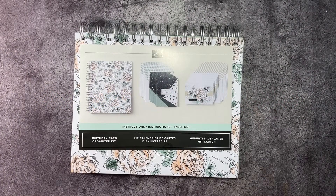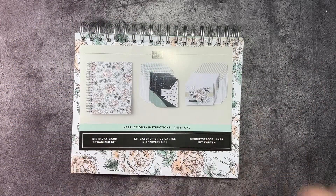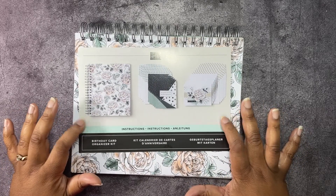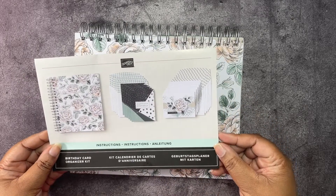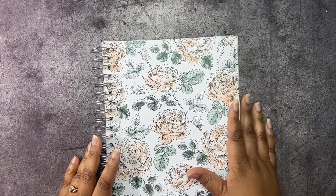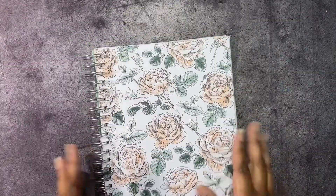Hello, welcome to Honeybee Stamping Hive where creative buzz is always in the air. I am Tashauna Lundy, your independent Stamp It Up demonstrator in Florida, serving customers all over the United States. Today we're going to be making some alternate cards using the Birthday Card Organizer Kit. This is the instruction pamphlet that shows you how things should be put together, and I've gone ahead and put the stickers on every month.